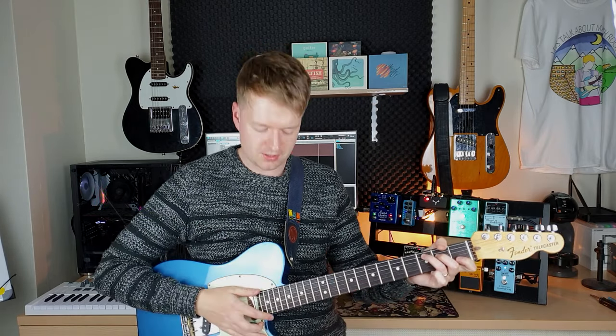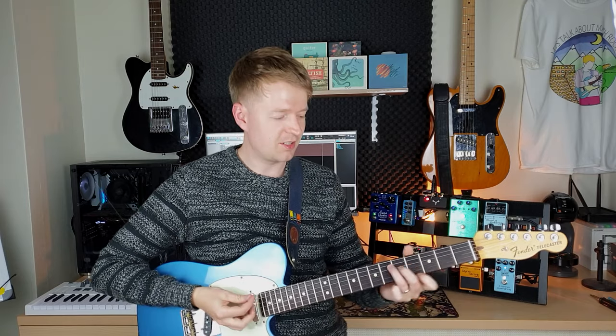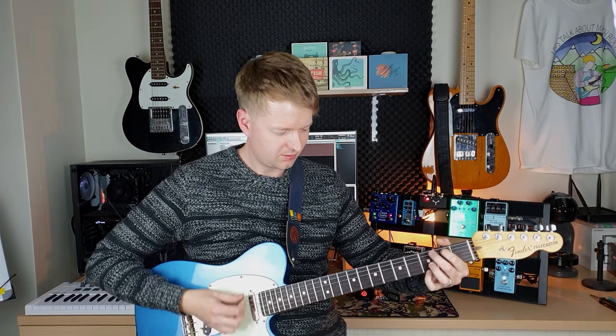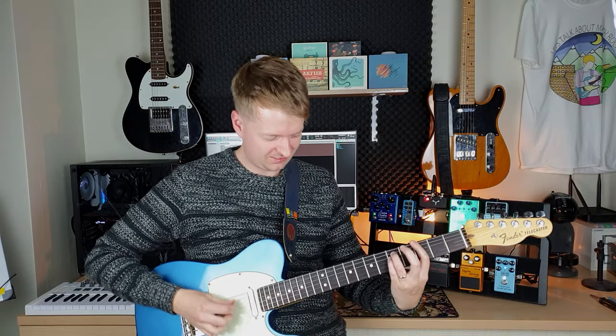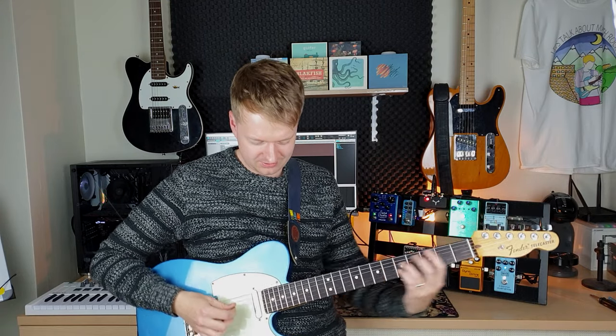So let's get stuck in. I'm in standard tuning and we're going to be using mostly three-note chord shapes, so basically three fingers on the fretboard. If you're playing full open chords it doesn't sound so great with a lot of gain on it — hence why the power chord is so popular.